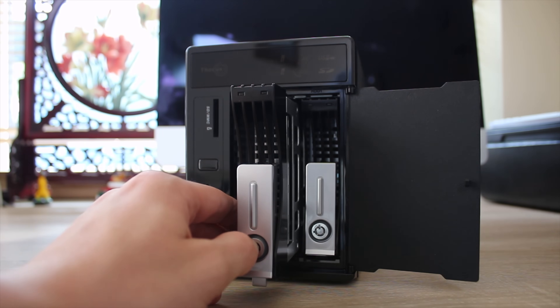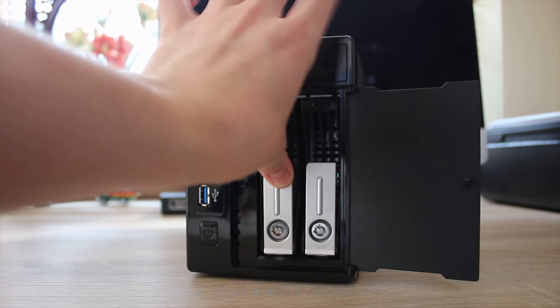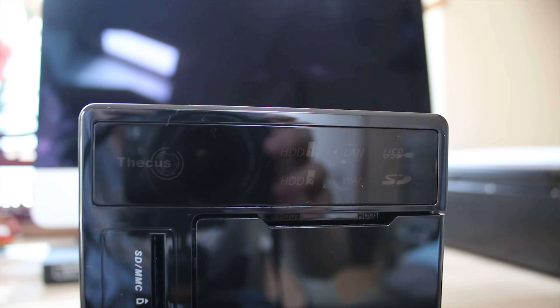The locks on them seem pretty good and you probably couldn't rip the drives out, although saying that, the device is quite light, so you probably could nick it quite easily unless it's got a Kensington lock on it.